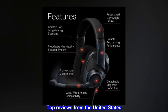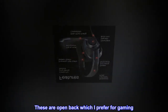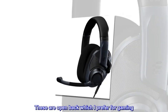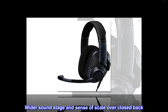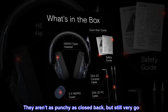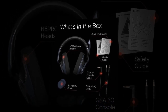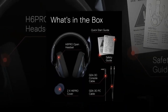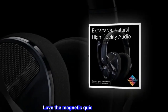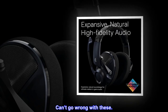Top reviews from the United States. Sound excellent. These are open back which I prefer for gaming — wider soundstage and sense of scale over closed back. They aren't as punchy as closed back, but still very good. Replaced my Astro A40 and Mixamp with just these. Very comfortable and well built. Love the magnetic quick removing mic. Can't go wrong with these.